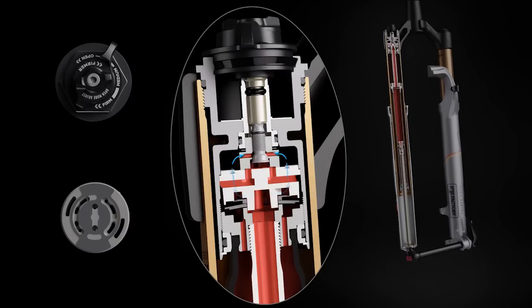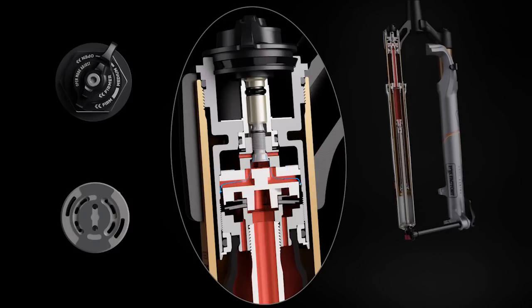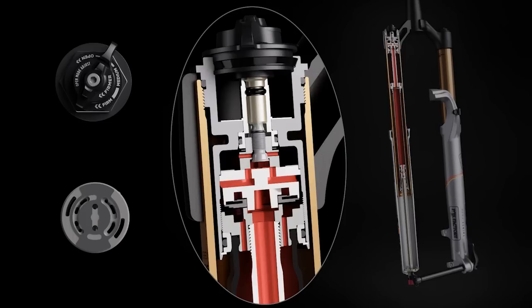Factory series forks offer an additional 22 clicks of low-speed compression adjustment in the open mode, allowing riders to precisely tune the damping to their needs.